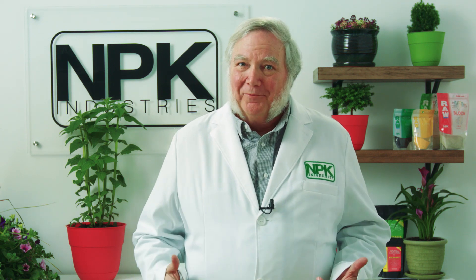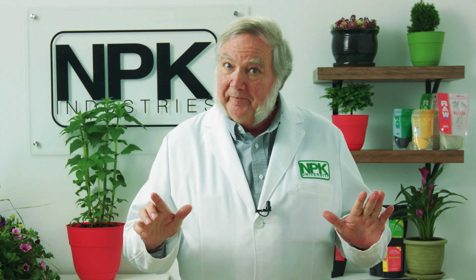We know that cane molasses and carbohydrates are great in soil, but they're not so good if you're doing hydroponics, and here's why. I did an experiment years ago where I did full-strength hydroponic nutrient and added different sweet products as recommended.